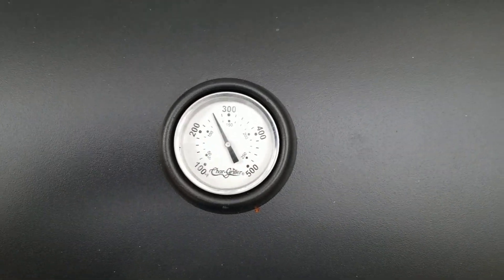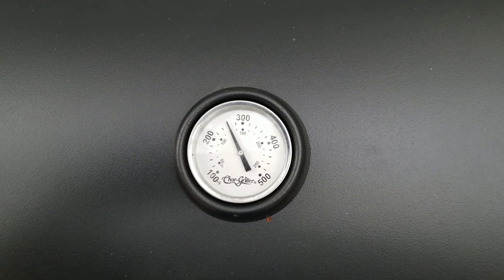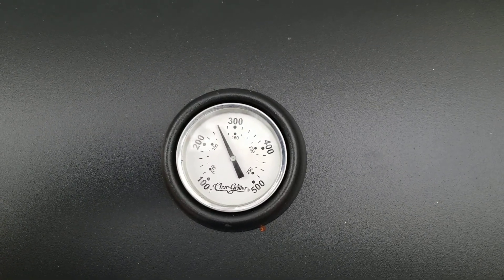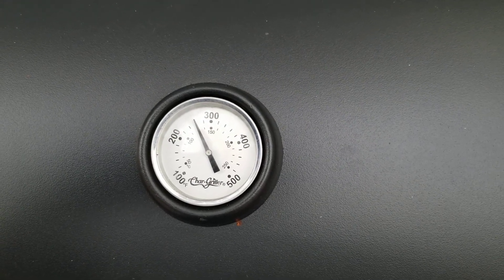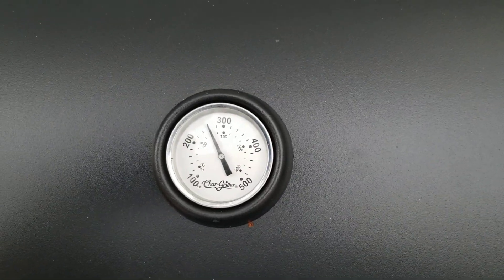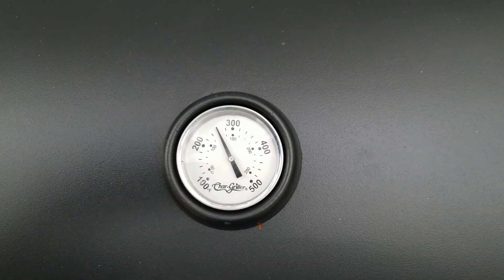We've got up to temperature and it's stabilized here for about 8 minutes or so — at about 260°F. We loaded the side firebox with two pounds, or about 43 briquettes, of the discontinued Kingsford Longburn charcoal. We've already run our large smoker box and got all the good smoking done, so now we're just in here for the ride for about an hour, then we're going to flip.